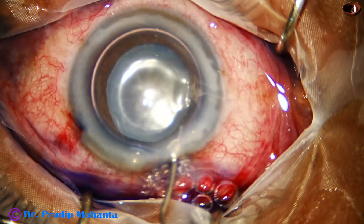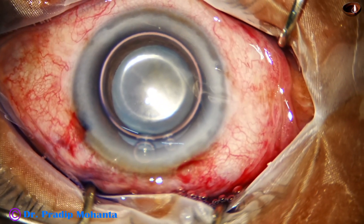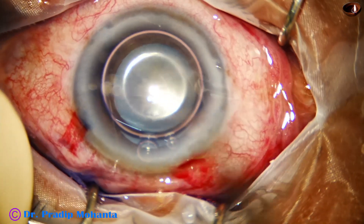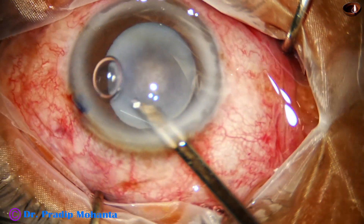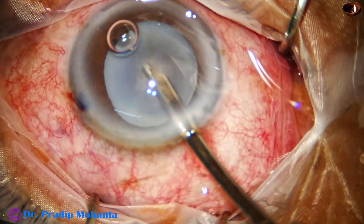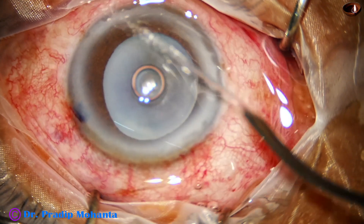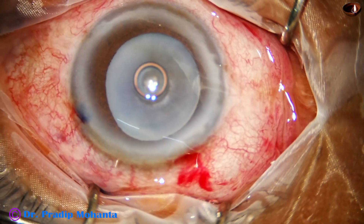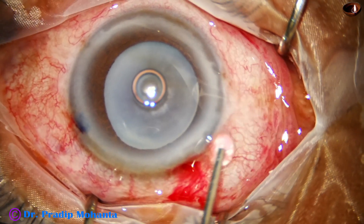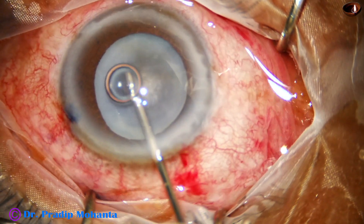A bit of adrenalin is added to maintain the dilation of the pupil during surgery. The excess dye is washed out, and the viscoelastic substance being used is 2% HPMC — hydroxypropylmethylcellulose.